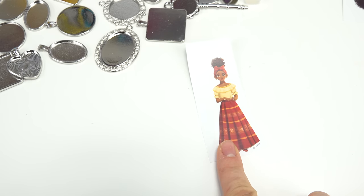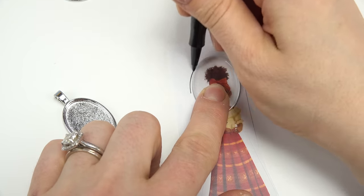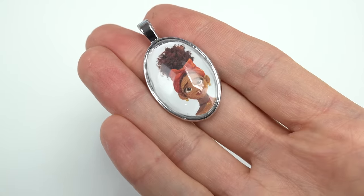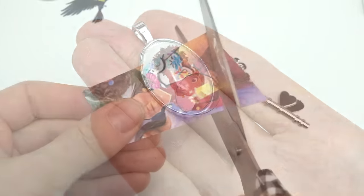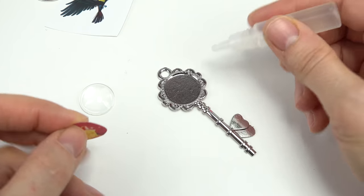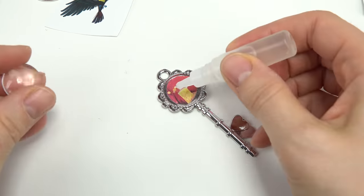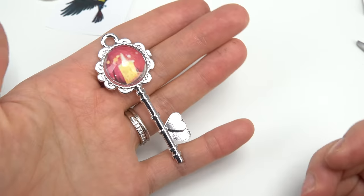Up next, I totally want to do Dolores. I'm going to use an oval pendant. Just like before, put that image on there. These look so cool once the glass gem sits on top of the image. I'm doing one more pendant — and guess where this candle is going to go? Since Grandma Alma always carries around keys, I'm going to put it on this big key pendant. This gem right on top is going to look really awesome, you guys.